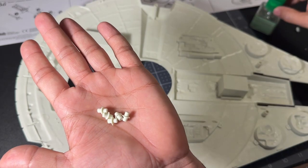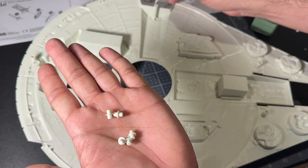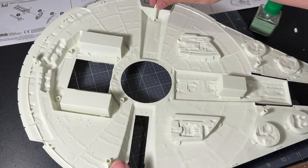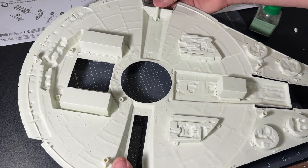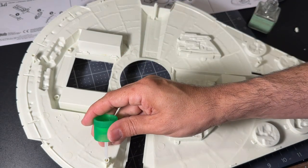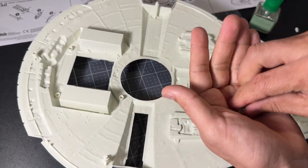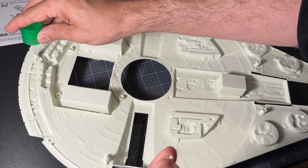The next pieces are little jumpers — I'm not sure if these are original to the vintage release or new for this version. They might be new to account for the different size of the sidewalls. They're just little double-male couplers that join the female post with the one on top of the ship.